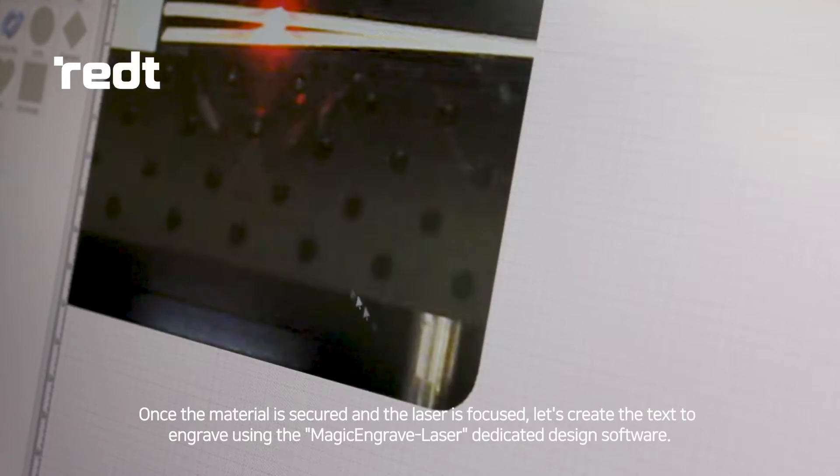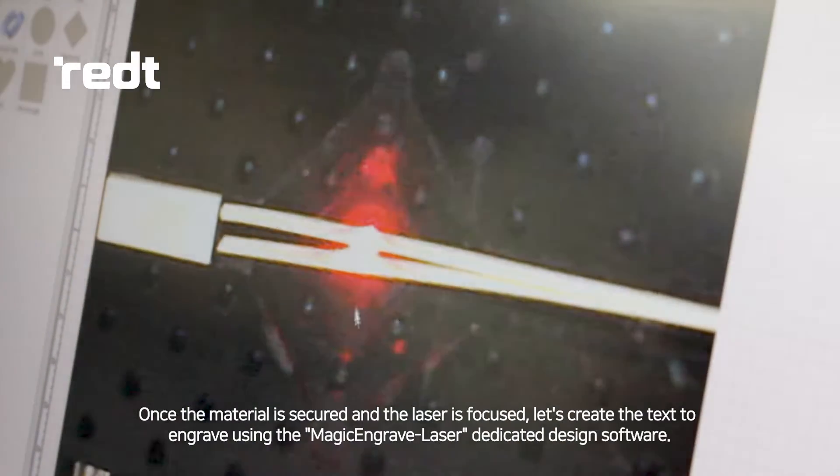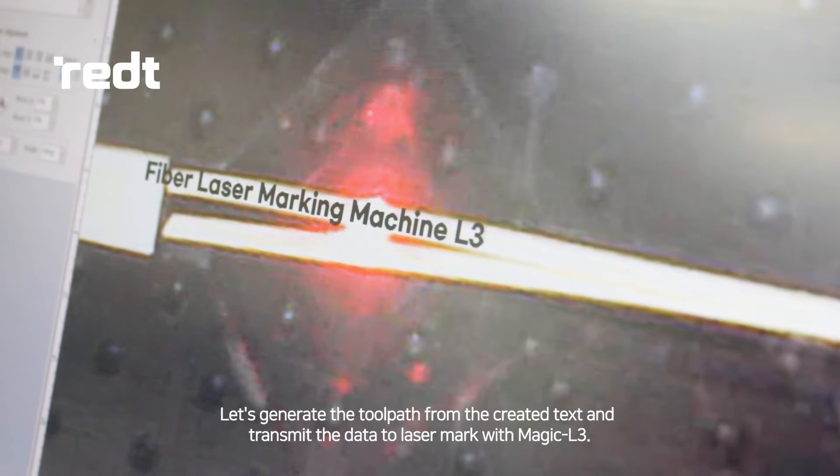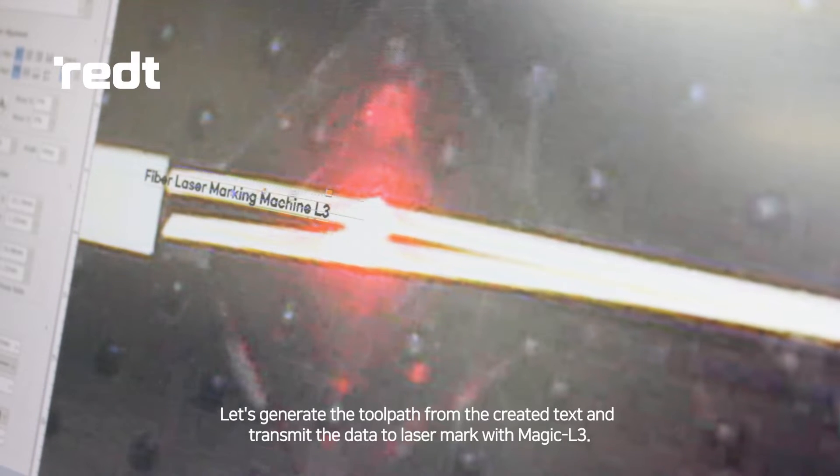Once the material is secured and the laser is focused, let's create the text to engrave using the Magic Engrave Laser dedicated design software. Let's generate the toolpath from the created text and transmit the data to Lasermark with Magic L3.